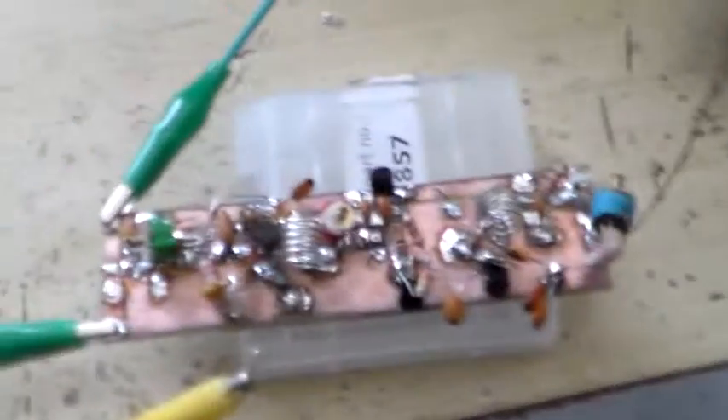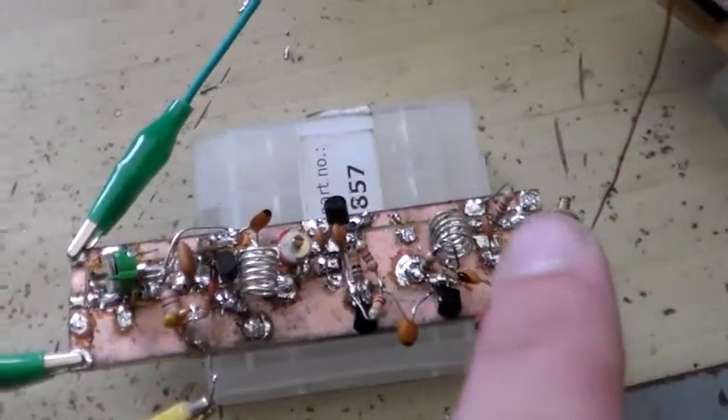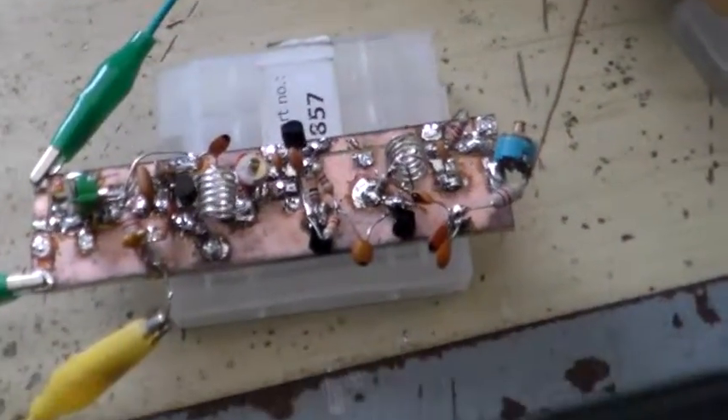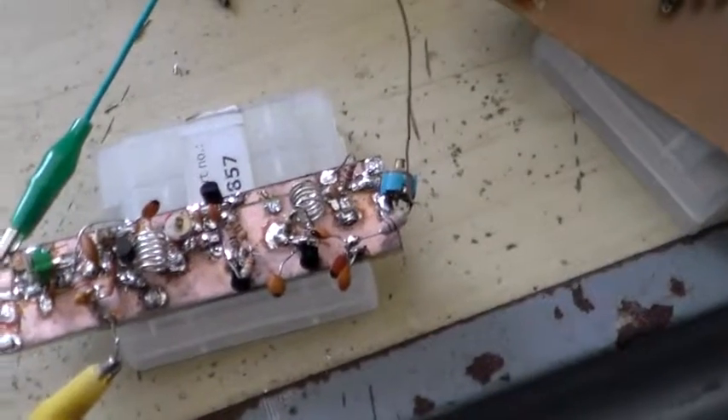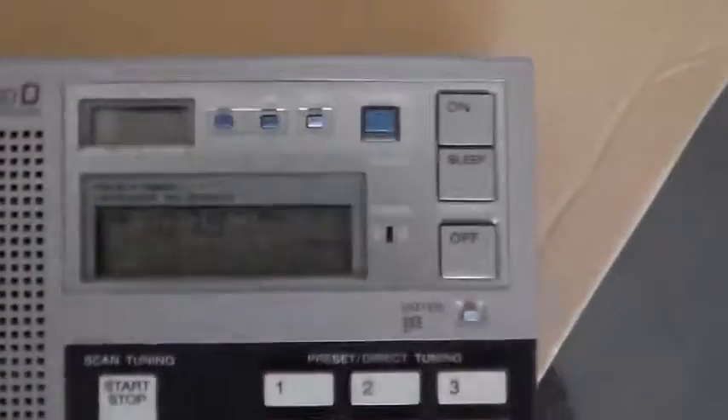So now I have a two-stage RF filter for the harmonic and a low-pass filter on the output. Now let's have a look at the signal at a distance of maybe two and a half meters from the transmitter. Now we are two and a half meters away from the transmitter.